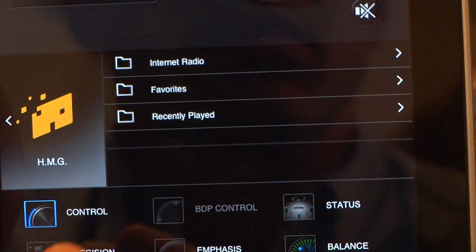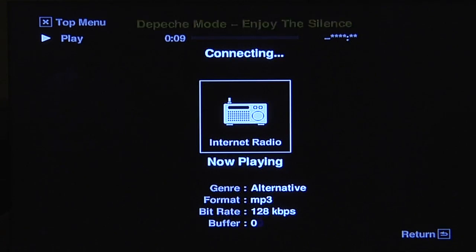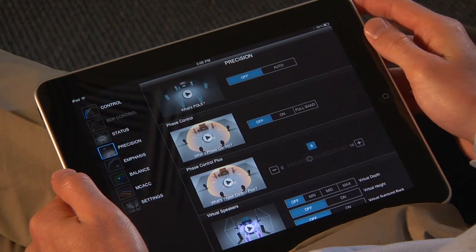iControl AV2 will control both your Elite receiver and your compatible Pioneer or Elite Blu-ray disc player, while letting you access different network sources like internet radio and DLNA 1.5 compatible sources. The app also allows control for exclusive Pioneer technologies like PQLS and auto phase control.